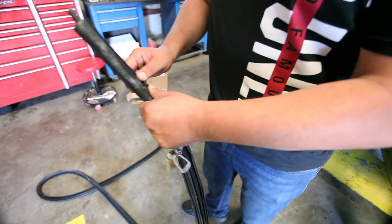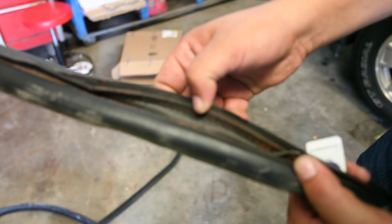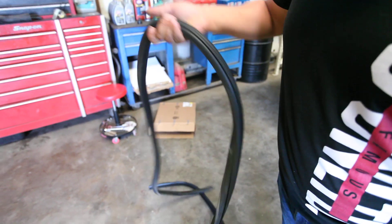The old rubber had a leak problem from here and the water was going inside the vehicle. All you need to do is just switch this rubber for a new one, or you can buy it from the junkyard and save your money.